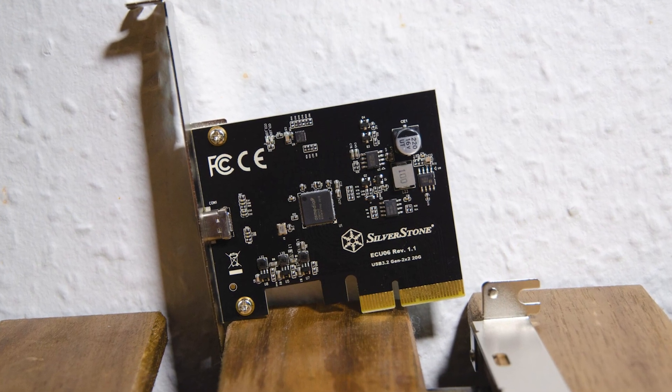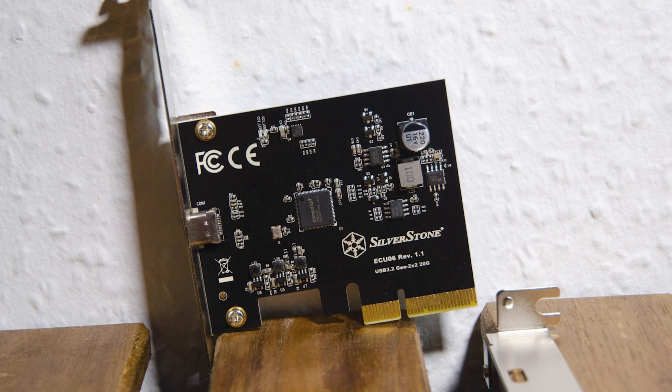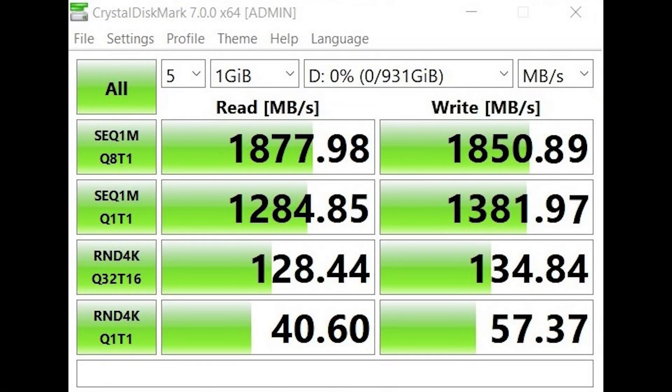Finally, after using the aforementioned Silverstone PCIe X4 USB 3.2 Gen2 X2 adapter card, at last we get to see the M200 performing to its maximum potential.